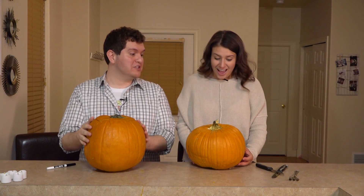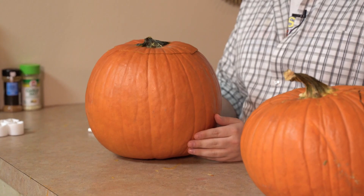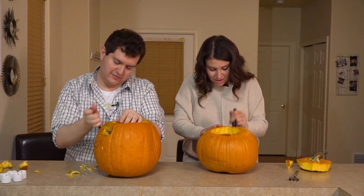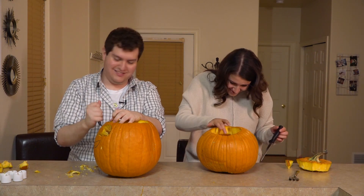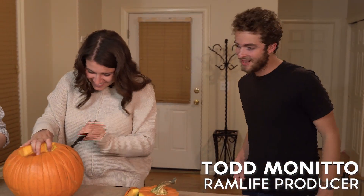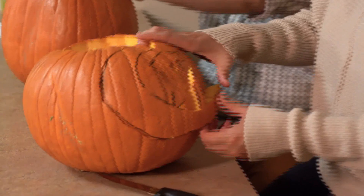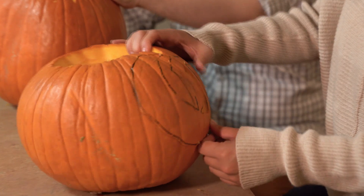Are you ready? I think we should probably keep it a secret what we're carving. Yeah. I'm excited. I've never carved a pumpkin, but let's do it. No! Did you mess up? I ruined it. No! I'm sad. Oh, that's not bad. It did not stay. I did it wrong! I actually did it wrong.